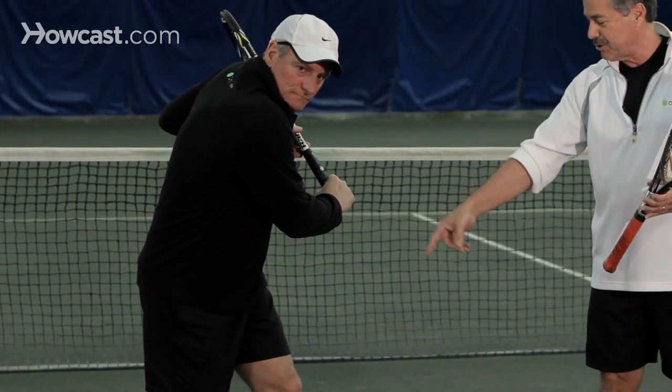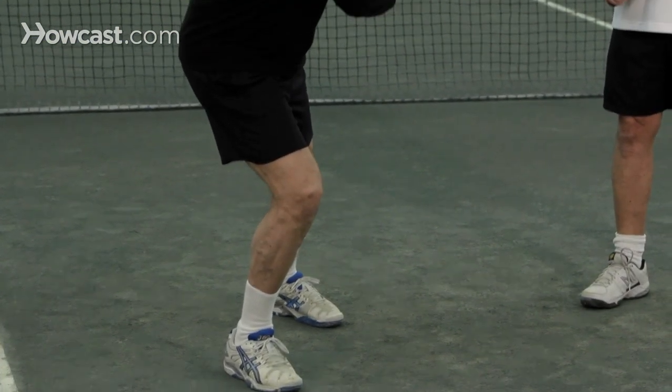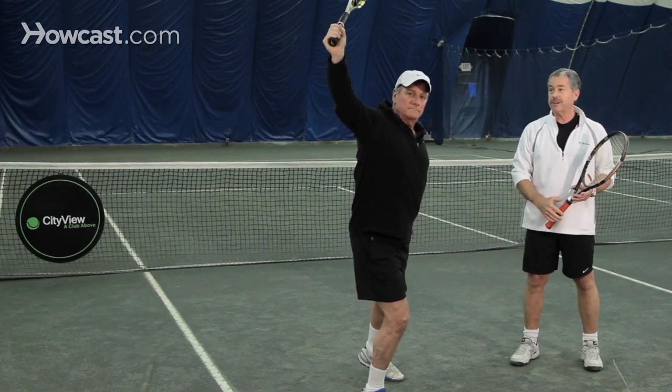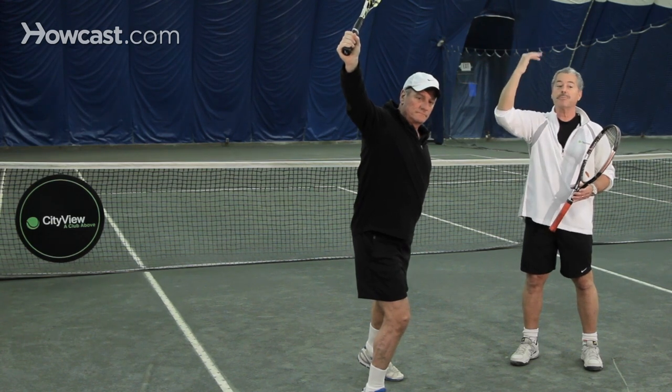After he gets that good turn, he takes a step with his right foot towards the approaching ball and starts pulling that racket forward, meeting the ball out in front and finishing out towards his target. The racket head is a little bit more vertical at the end to help him get a little brush on the ball.